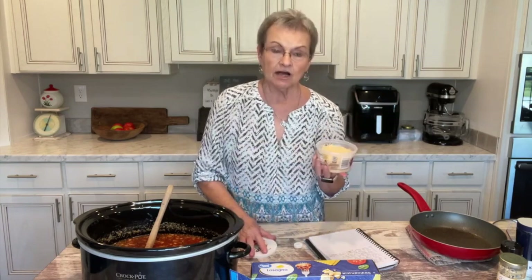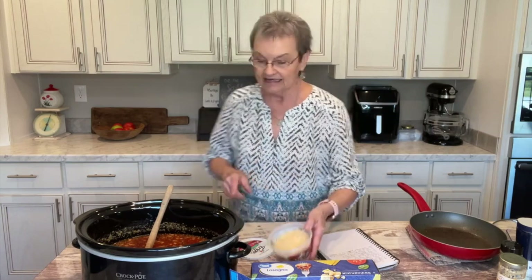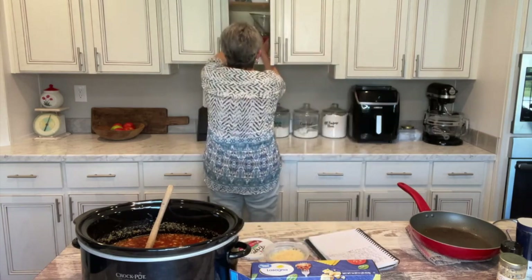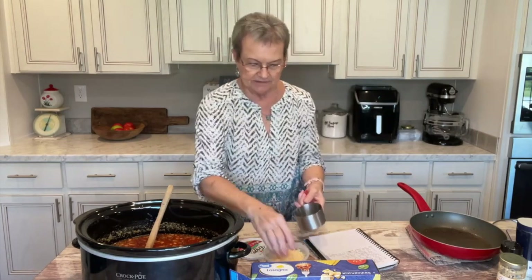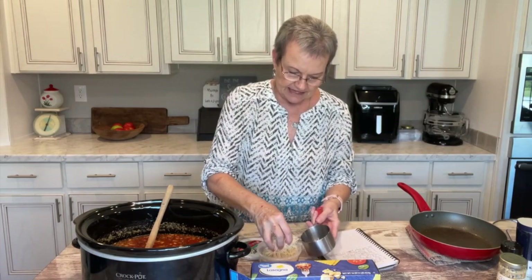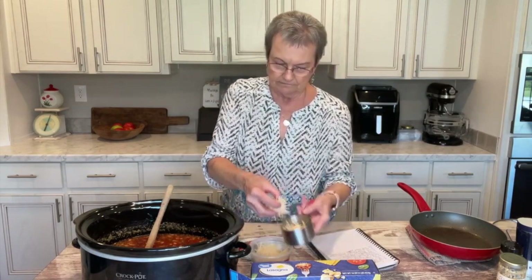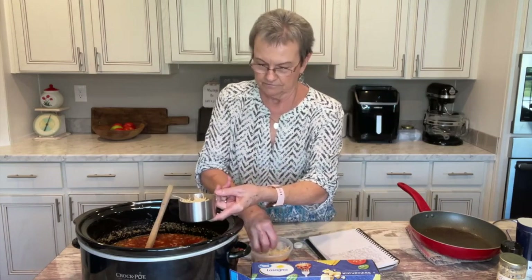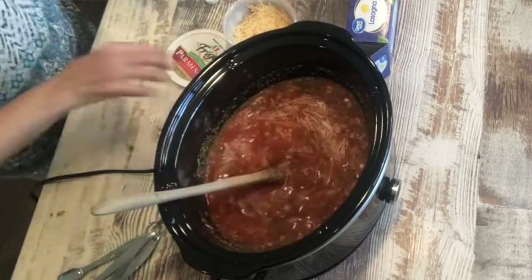The Parmesan is optional — if you want it, add it. And I'm going to add it. It doesn't have to be exact, but I think about a cup. And add that.